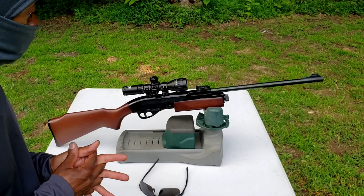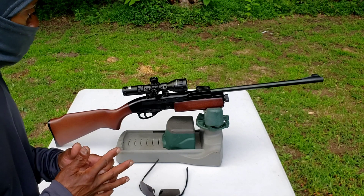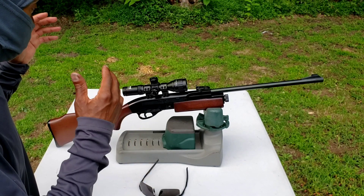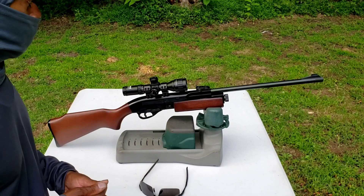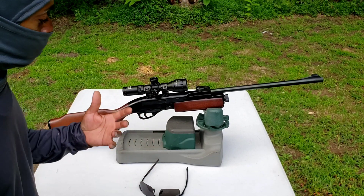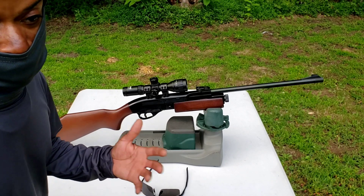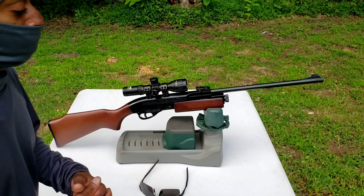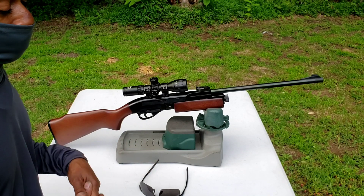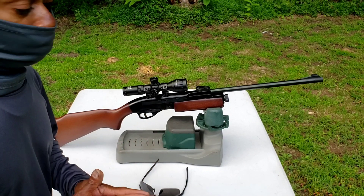It's accurate, reliable, smooth, with an awesome trigger and awesome feel. Real wood. It's easy to disassemble, easy to put back together, easy to replace the seals. It is just an absolute gem.